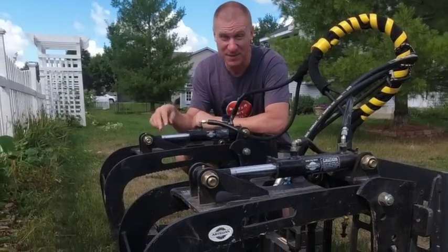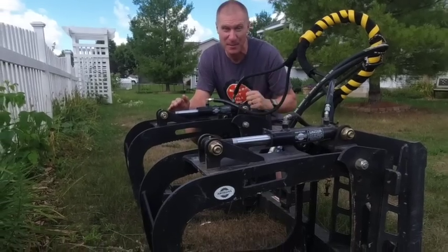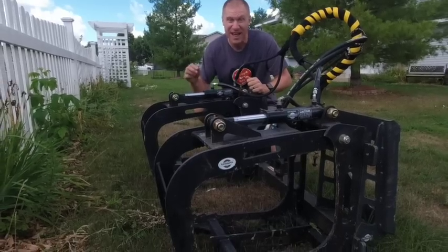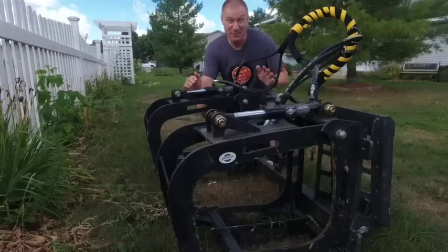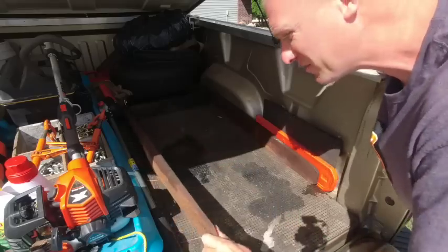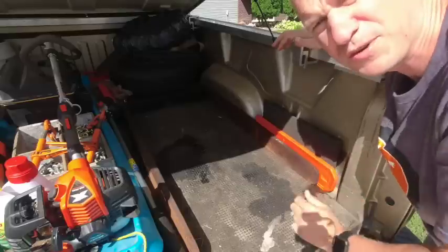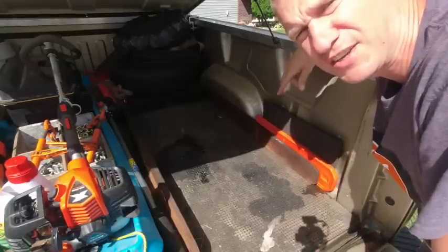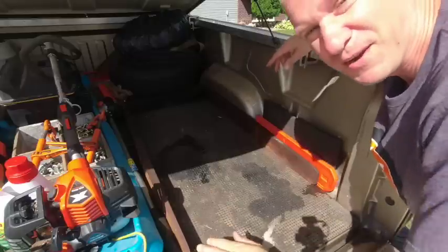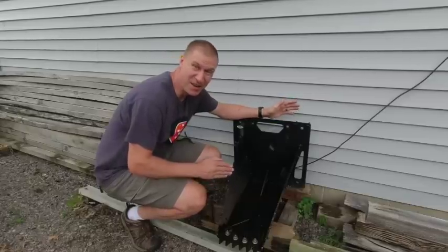None of you are thinking this grapple is the worst attachment, because this is one of my all-time favorites. The Artillion grapple is definitely a game changer if you have a Kubota BX. Right here in the back of my truck are the Artillion forks — I keep them because I use them a lot wherever I take my tractor. They attach to the Artillion fork frame and they are awesome, very useful — definitely not the worst attachment.